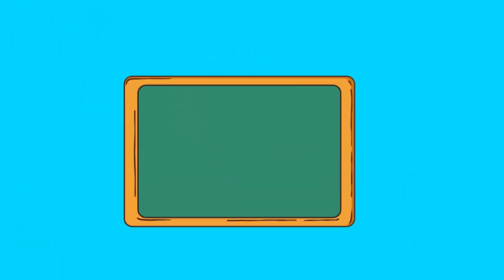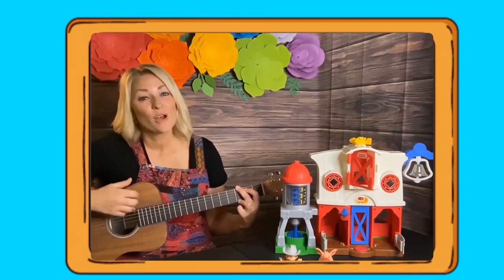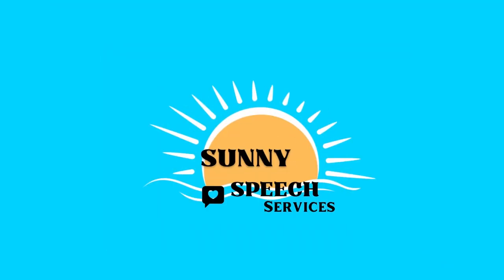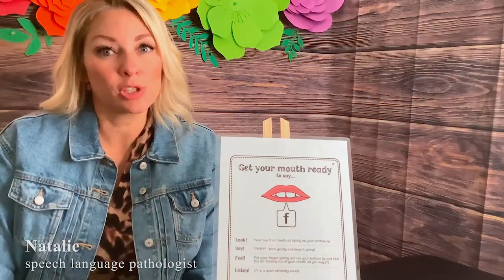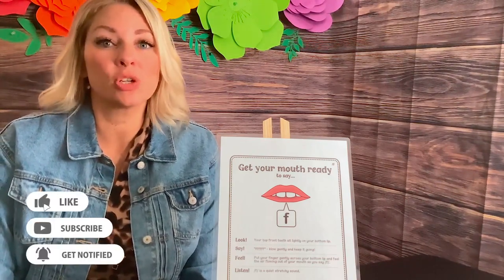Talk and sing with Miss Speech. Hi, I'm Miss Natalie, a licensed speech and language pathologist. I usually make videos as Miss Speech for little ones, but lately I've been making some videos for articulation as well.